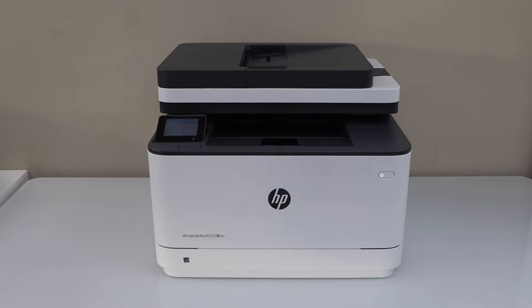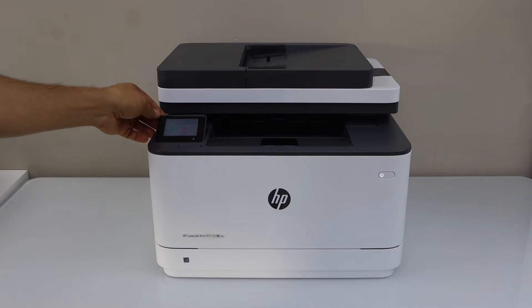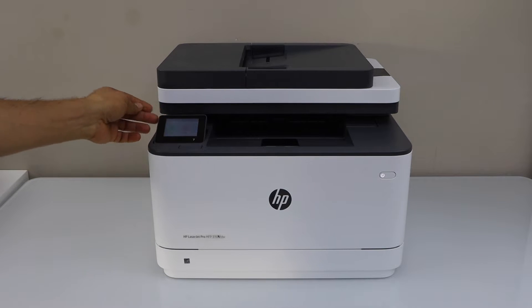In this video, I'm going to show you how to set up your HP Laser Z Pro MFP3104 FDW printer with a smartphone.